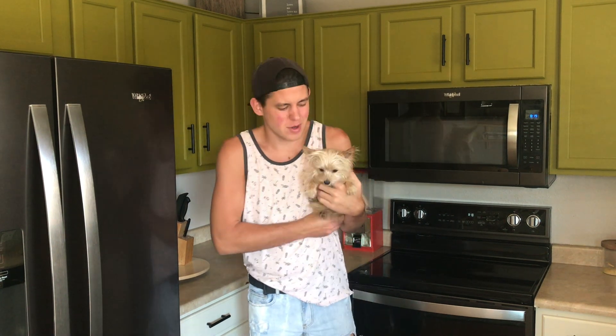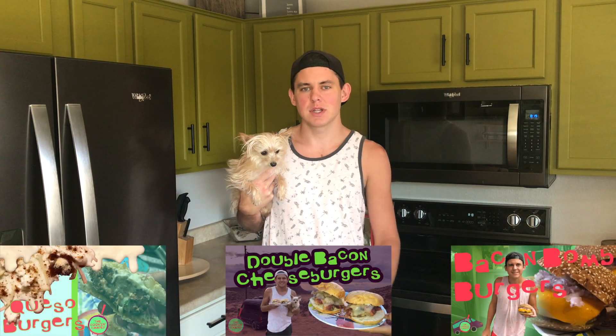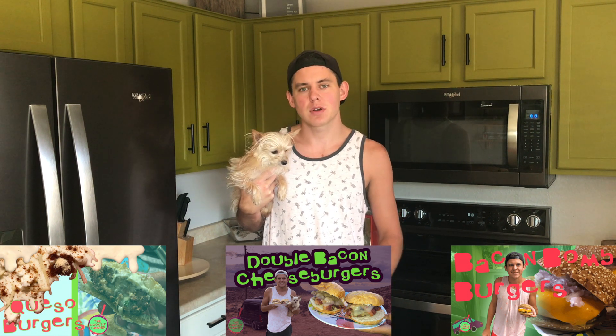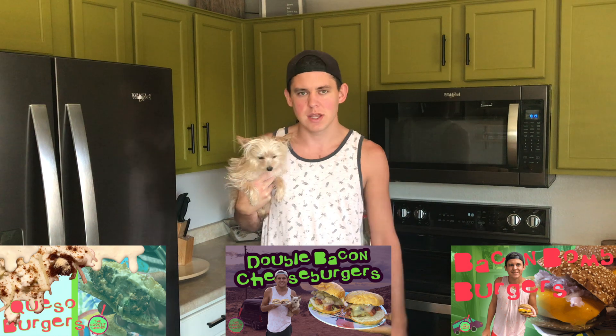Hey there, I'm Luke the Cooking Camper along with Zena the Glamper Camper. Today we're at home and we're going to prep a bunch of burgers. I've got three burger recipes that I really like. I'm just going to form up the patties with the raw meat and then freeze them so we can either make them at home or make them in the camper. The first step is just going to be to defrost some bacon.